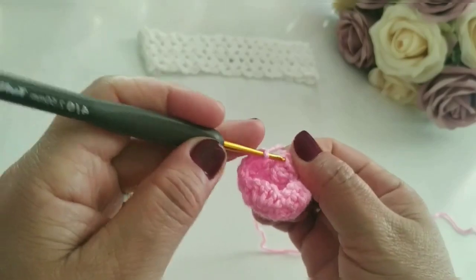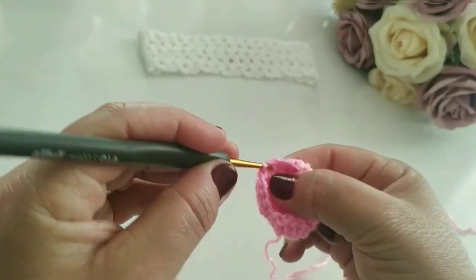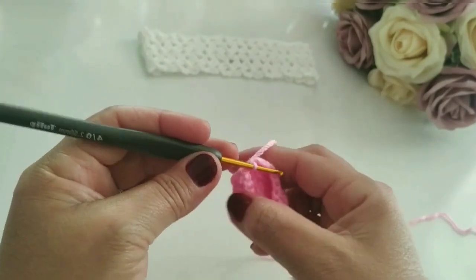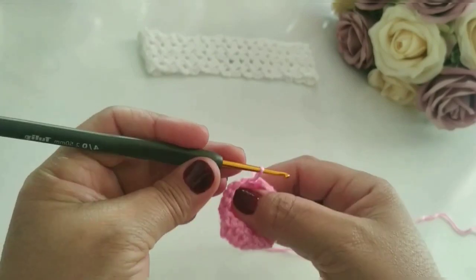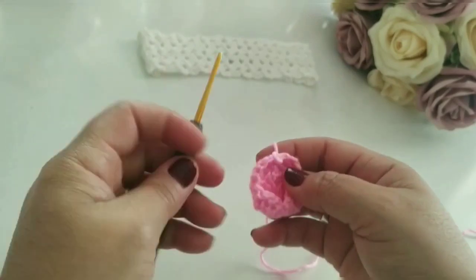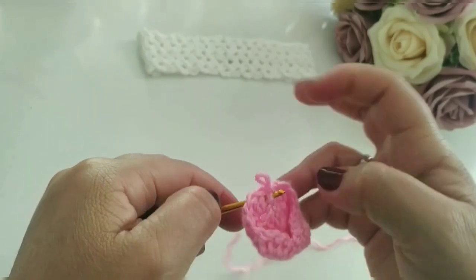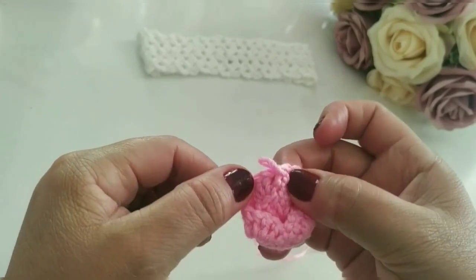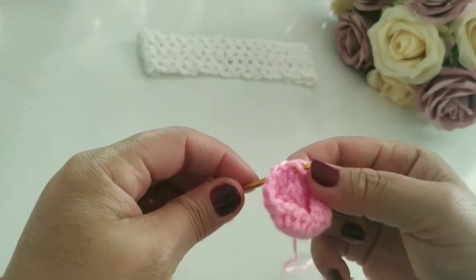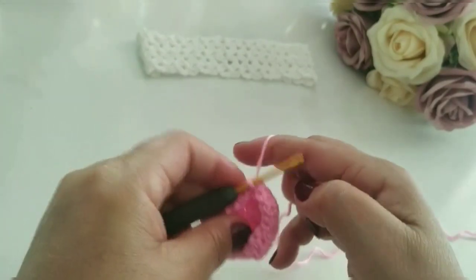Finalizando, eu venho bem aqui nesse pontinho baixo, vou fazer um ponto baixíssimo. Ele vai ficar emborcadinho, fechadinho. Alonga um pouco. Aí vocês veem aqui — traduz a agulha. Vem aqui de um ladinho, traduz a agulha, pega essa linha, puxa para trás. Puxou. Aqui eu subo uma, dois, três, quatro — faço quatro correntinhas.